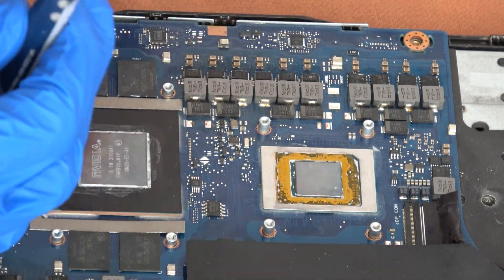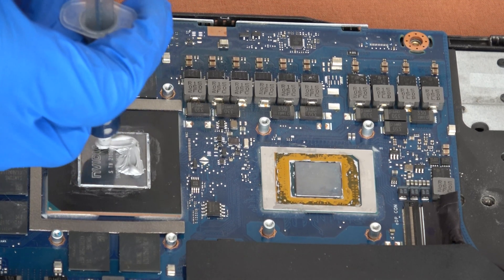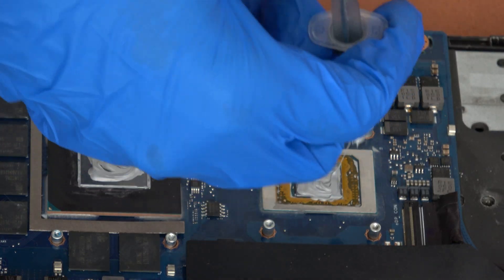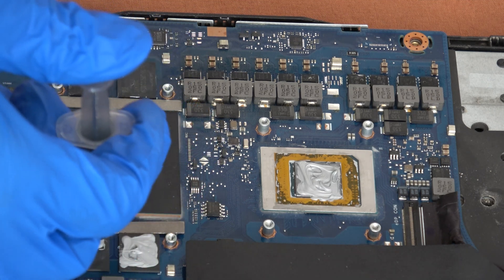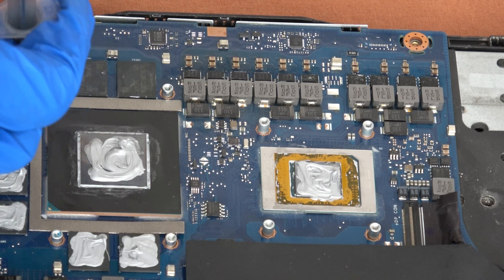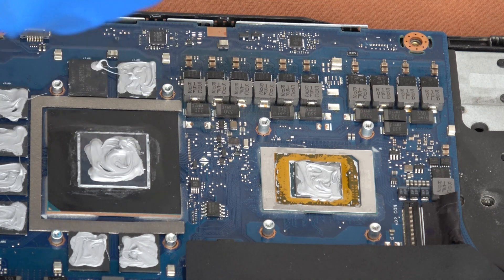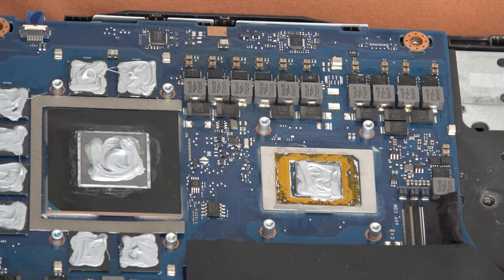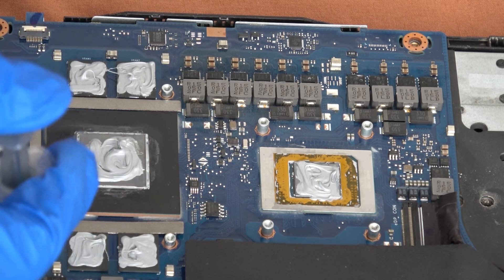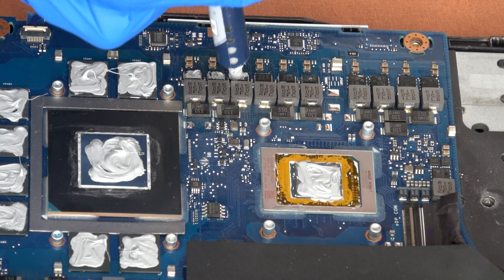Now it's time to put the paste. We've chosen a quality one and we'll start putting it as evenly as possible on the processor as well as on the graphic card and over the different resistors. Keep in mind that the paste should not be applied too much — just enough — and later from the pressure of the thermal cooler it will dissipate evenly on the surface of the elements.